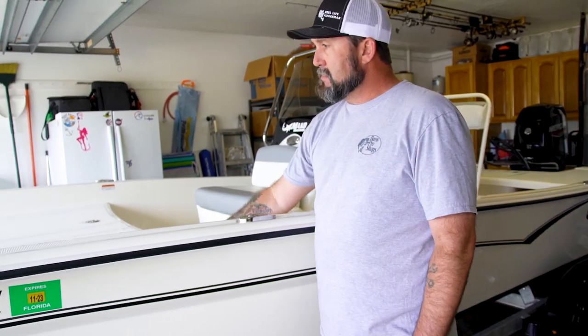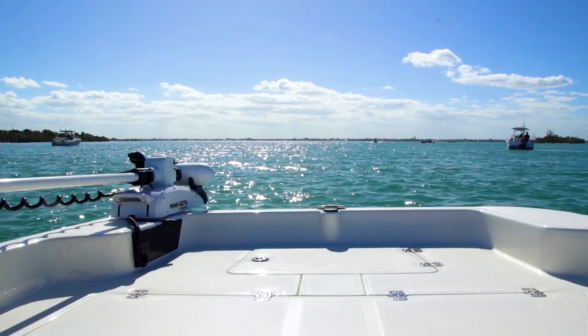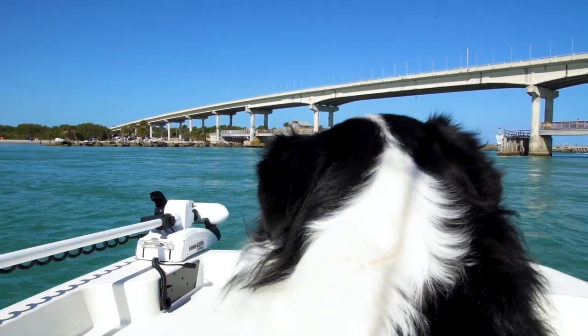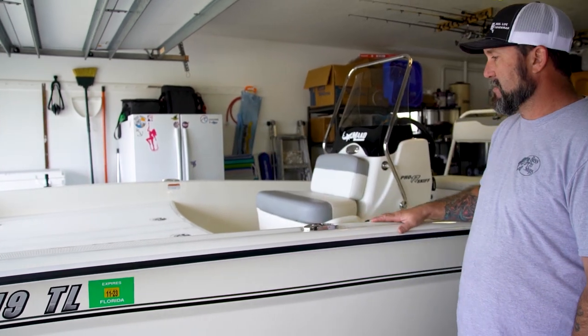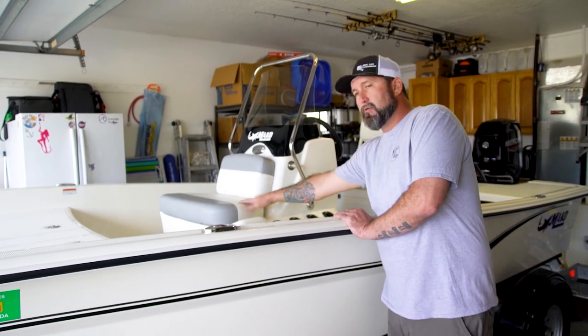It's got a nice big deck up here for fishing. Large storage up here where the two batteries are going to go, but you can put all kinds of stuff in this storage — something that other boats in this class don't have. A nice area for mounting the trolling motor, and it's got an anchor locker up front as well for a smaller anchor and rope.